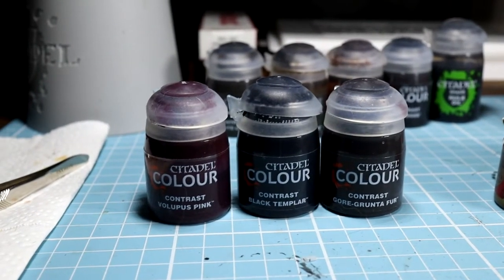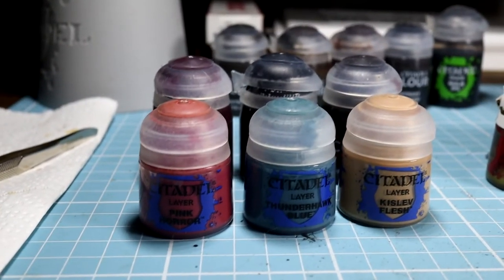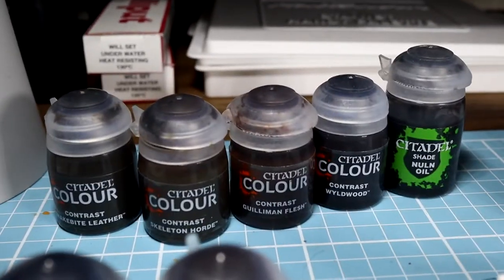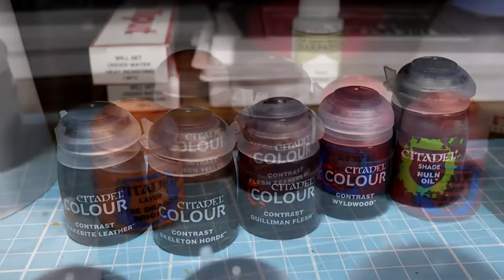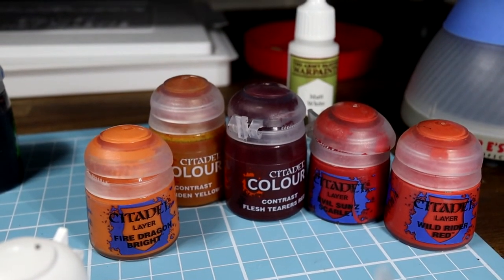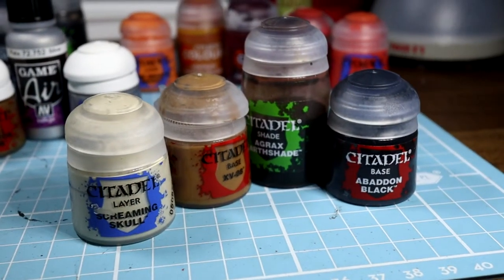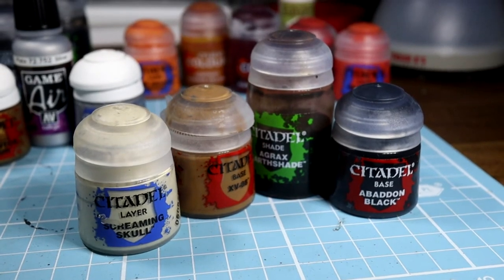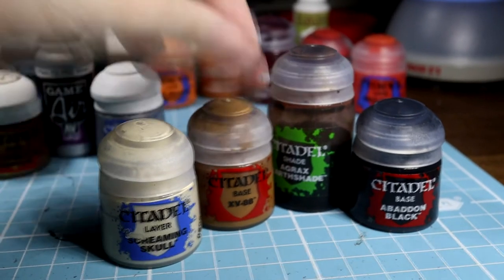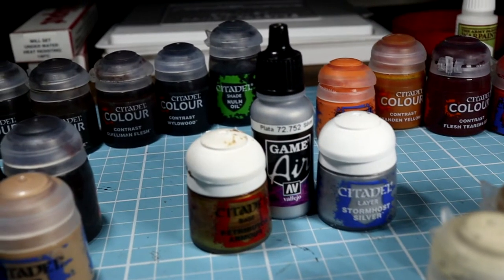To paint, I used these three for the shoulders, robes, and armor, and for the highlights mostly these three. These are the other contrast paints used for the detail and shading. For anything red I started with contrast Flesh Tearers Red and worked my way through these shades. The end in yellow was used for the flame brazier. For the basing: XV88 as a base, then a dry brush of Screaming Skull to highlight, and Agrax Earthshade to even it out and add a bit of recess shading. Then Abaddon Black for the rim, but any black will do.